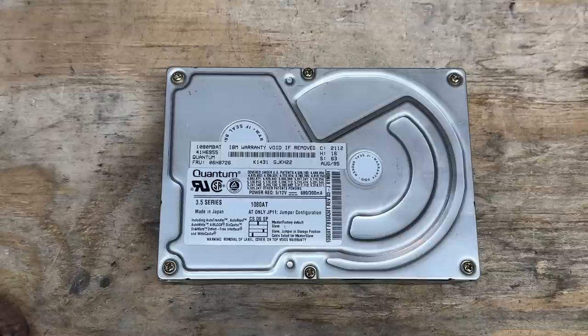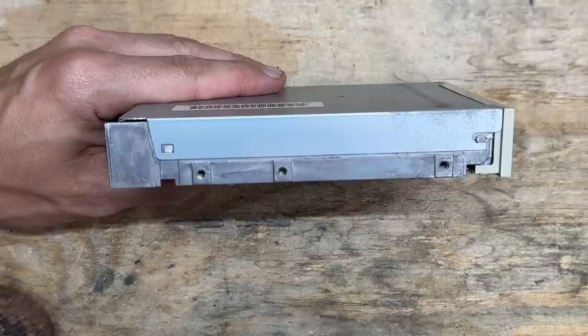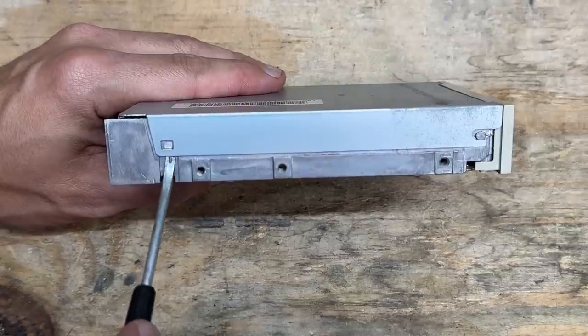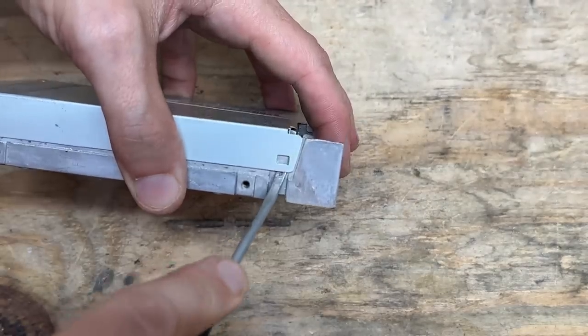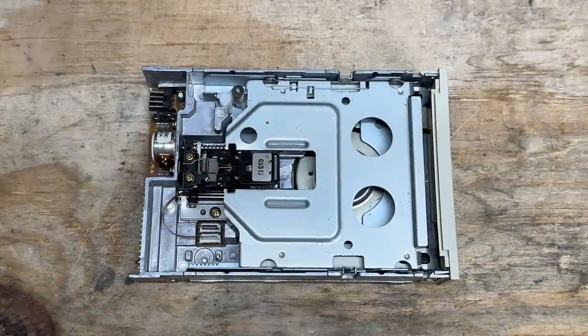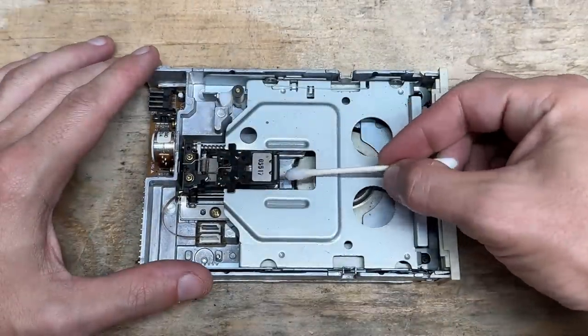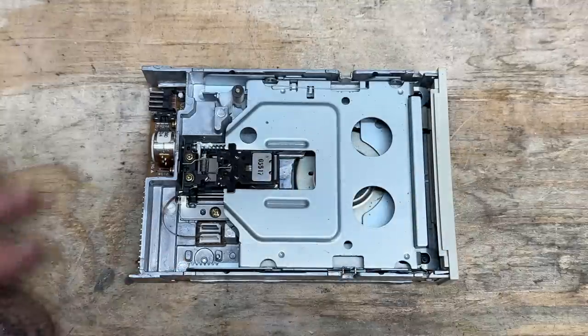Here's a look at the hard drive — it is indeed a Quantum Fireball with IBM paraphernalia on it, so it's probably original to the system. Got a capacity of a little over one gigabyte, manufactured August 1995. Now let's give this floppy drive some love — these have a tool-less entry design, so all we have to do is get under these tabs, one on each side, and it lifts up. It's pretty clean inside here too. Let's give it the standard service — clean the heads, looking good, now grease the tracking screw. Done and done.